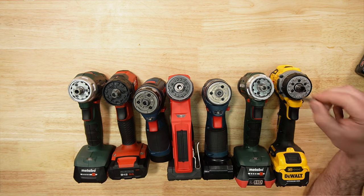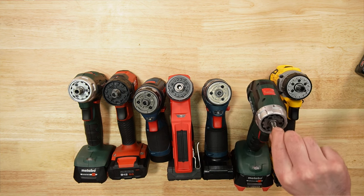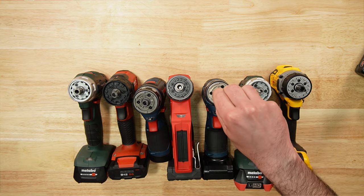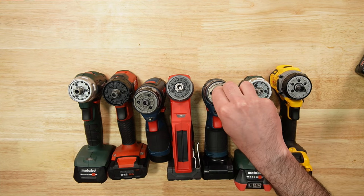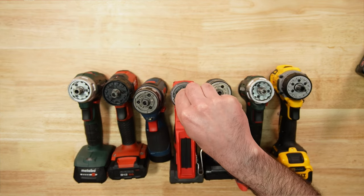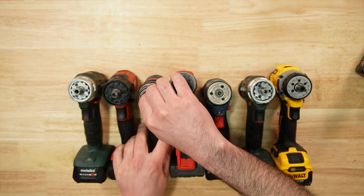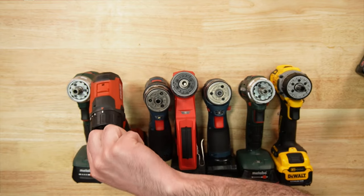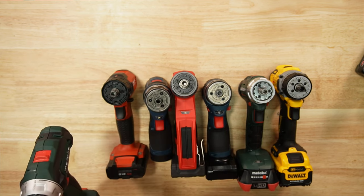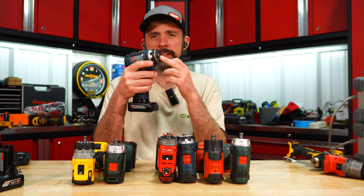With just a hex bit in the DeWalt, we barely lifted the tool before it dropped. The Metabo — we can actually pick the tool up. Bosch is pretty weak; Milwaukee we can barely pick that tool up. The brushed Bosch actually has a stronger magnet than the brushless. Hilti and Metabo are decent. Definitely the brushless Bosch has the weakest magnet installed.